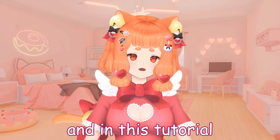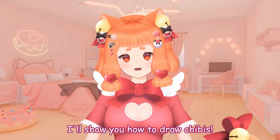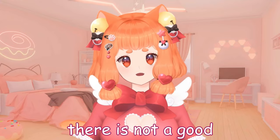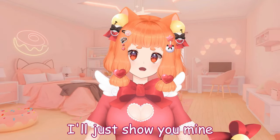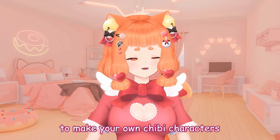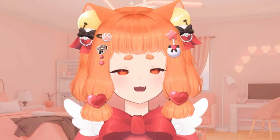Hi! I'm Hexy and in this tutorial, I'll show you how to draw chibis. First of all, there is no good or bad method to make chibis. I'll just show you mine and I hope it can be useful to make your own chibi characters. Now let's begin!